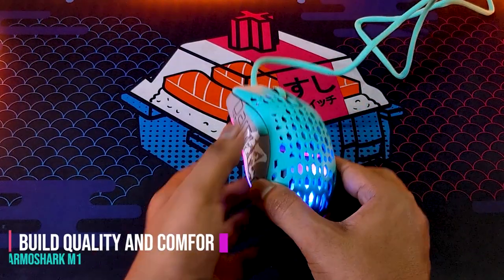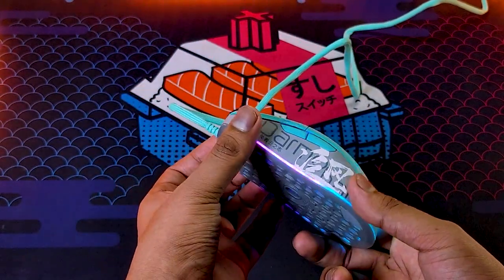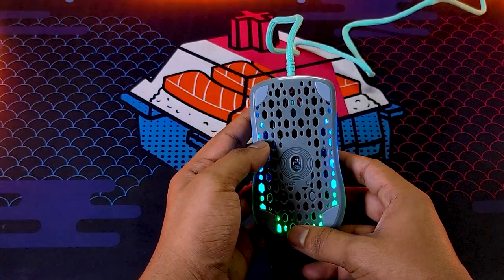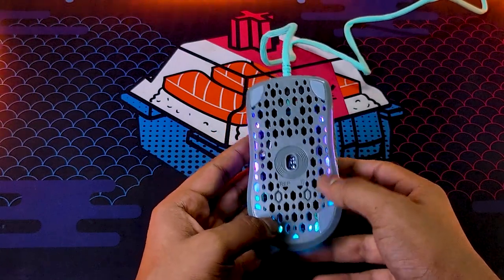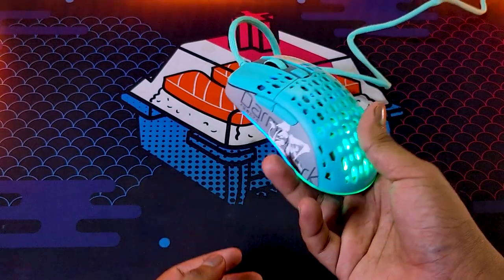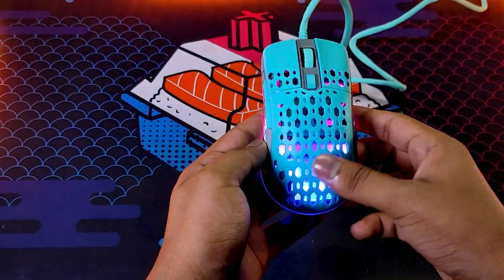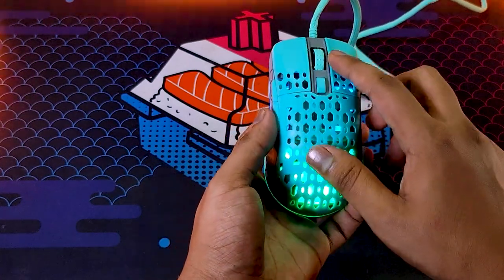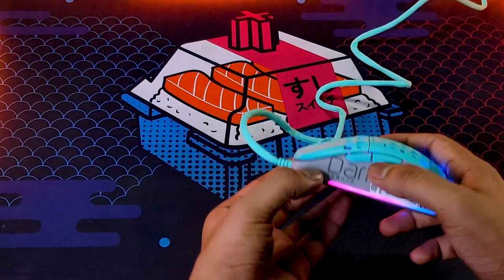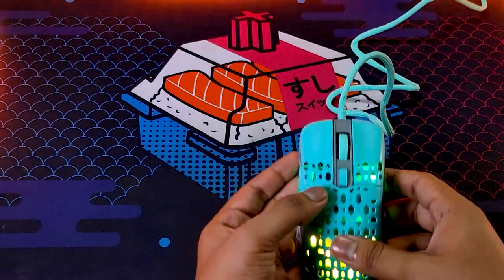Now time for the build quality and comfort. The mouse is a full plastic build with a honeycomb shell design. The sides are done with a rubberized matte finish. The back of the mouse features a honeycomb pattern. It has an RGB control and color change feature. The mouse is lightweight at 100 grams. The side buttons are well-positioned and reachable, and the top buttons are snappy enough.